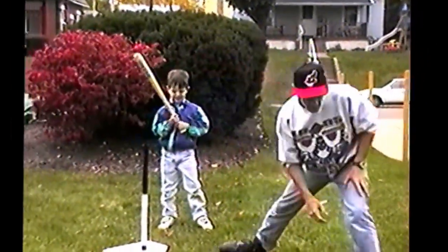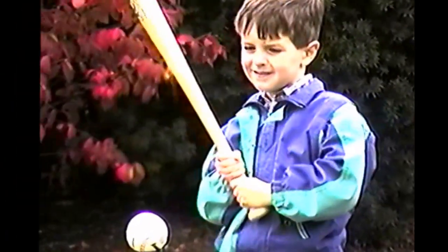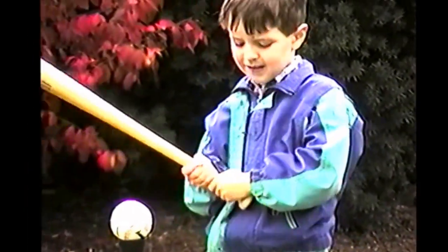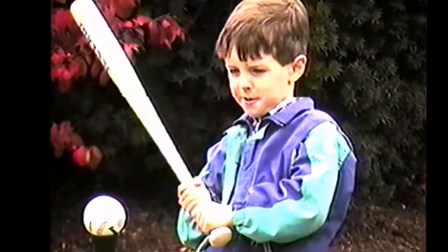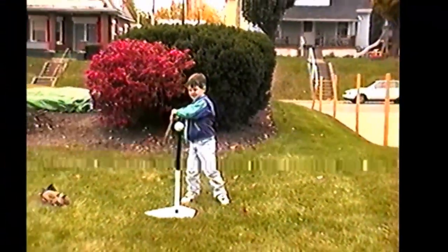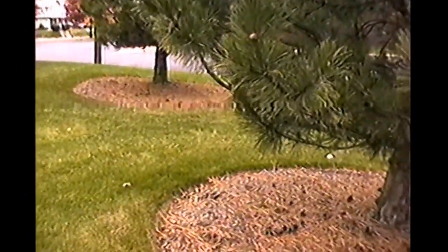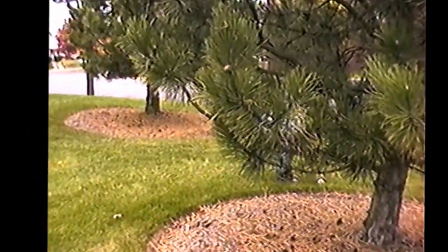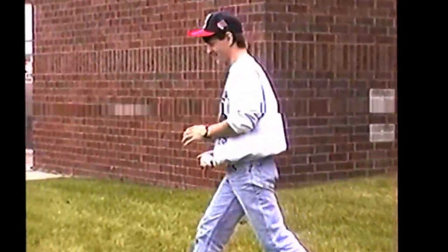Doing better. You're getting good. Watch where that left foot is — where's that left foot at? Remember? Make sure that left foot's right here, that way you can get underneath that ball. Hit it hard. Oh, that was a great swing if you'd have hit it. Great swing again. Nice swing. Oh, he nailed it! You're getting that swing down, buddy. He's getting a good swing, ain't he? He watched you many Indians games, didn't he?